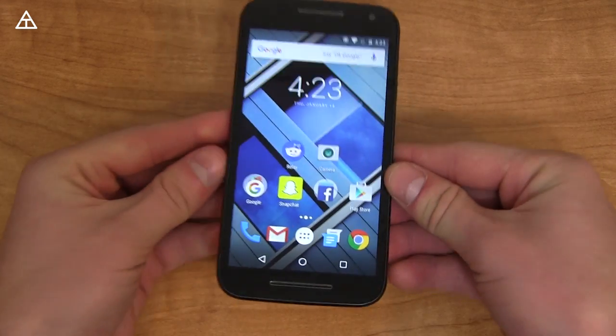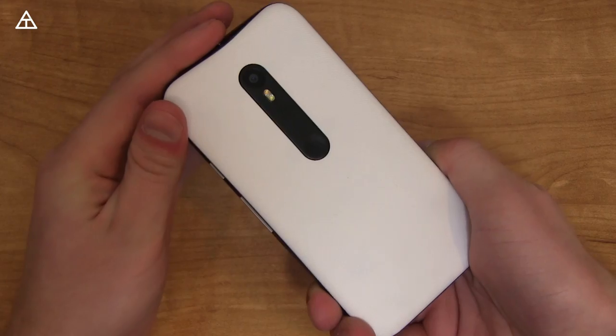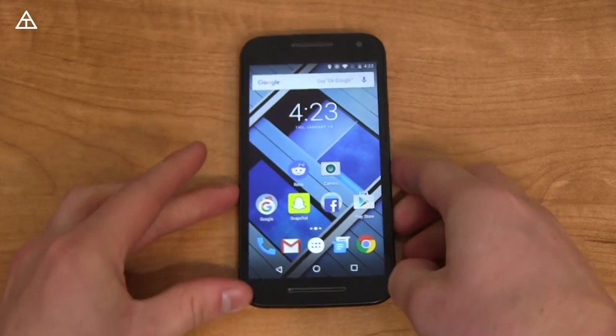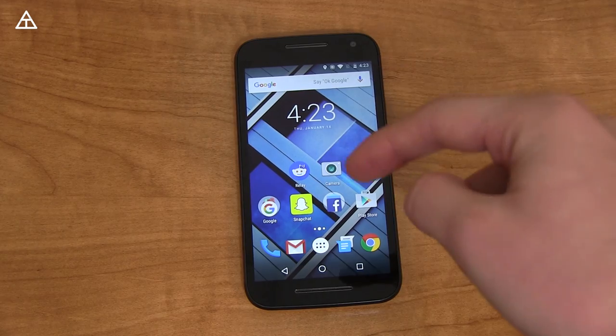That's about it — that's Android 6.0 Marshmallow on your Moto G 3rd generation. I'll keep you guys updated with all phone updates, so make sure you subscribe. You can follow me on Facebook, Twitter, Google+ — all links in the description in the video below. Thank you very much for watching.